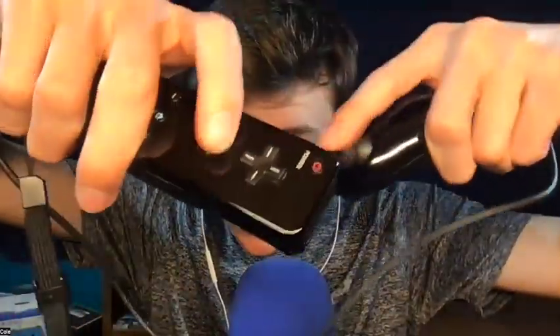Hey, what's going on guys? In today's video, we're gonna be bringing you some Wii controller sounds. I know it's been a while — people want that nostalgia, so here you go.